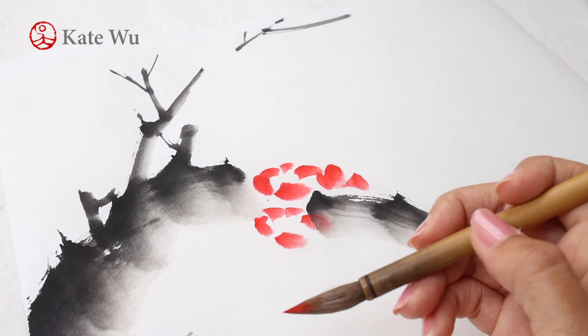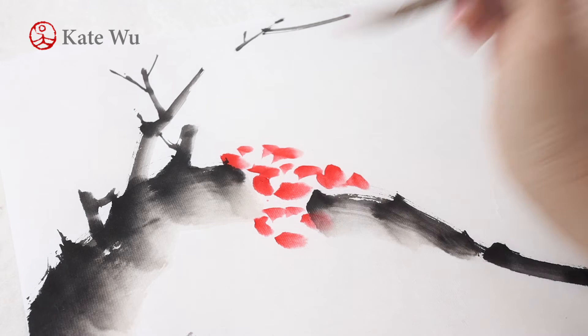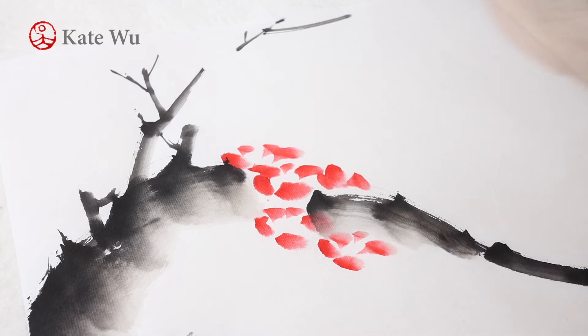If you are interested to see more, please subscribe and hit the bell button so that you don't miss out on the next update. I'm going to paint quite a lot of flowers in this painting, so I will fast-forward this so that you don't get bored.